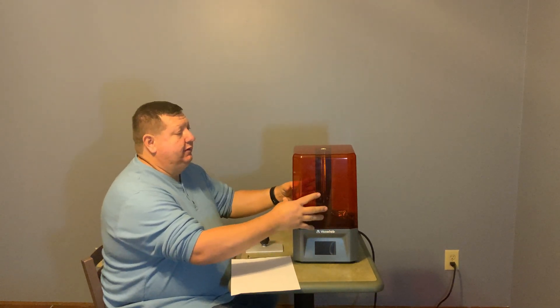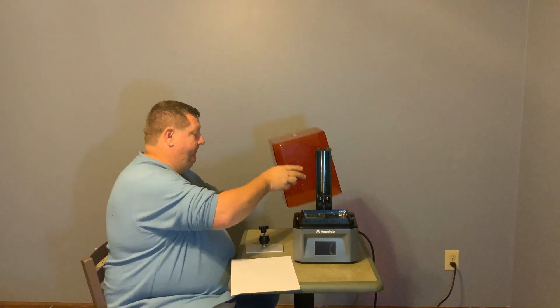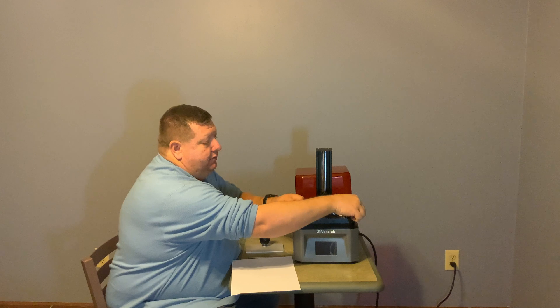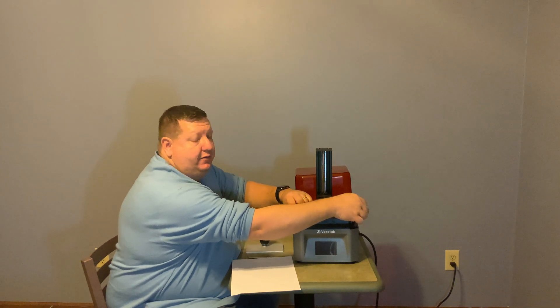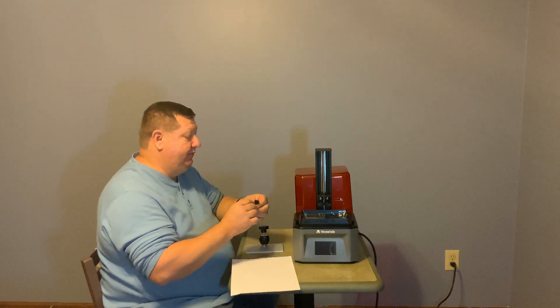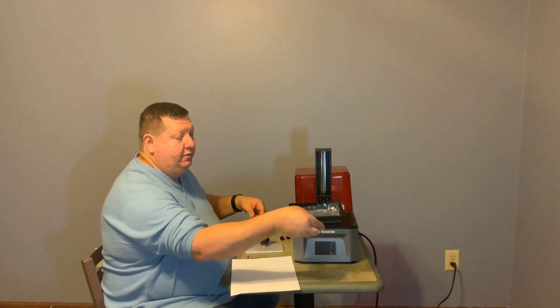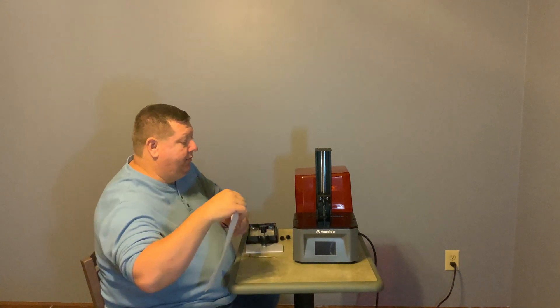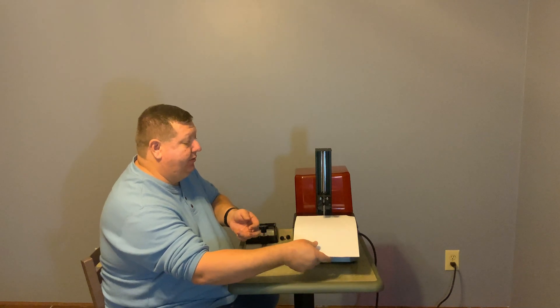The first thing we're going to do is take the lid off. We're going to undo the screws completely so that your paper can go on there. Undo your resin vat screws and remove your resin vat.